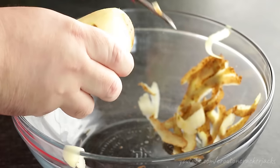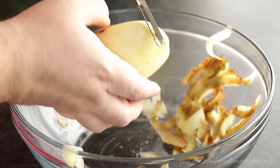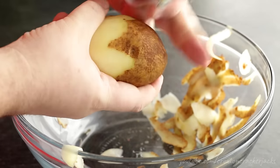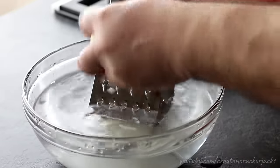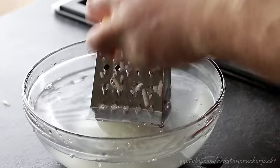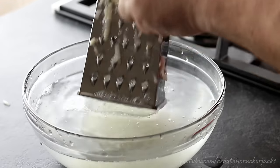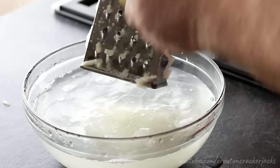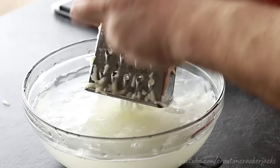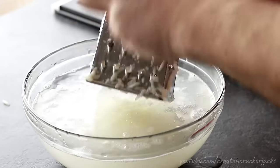I'm just going to peel this. As per size, you want between a four and five ounce potato — that makes a perfect single serving hash brown for one person. Go ahead and peel your potato using a potato peeler. Once peeled, you're going to want to grate your potato. I have a box grater here; you can find these at any big box discount store for just a few dollars. Grate your potatoes into a bowl of water — this prevents oxidizing. When potatoes oxidize they turn a funky reddish brown color; it's not very appetizing.